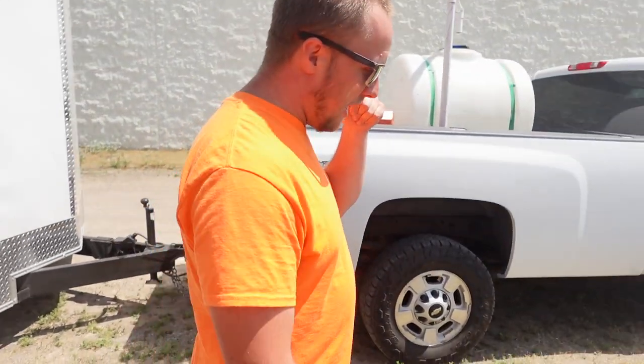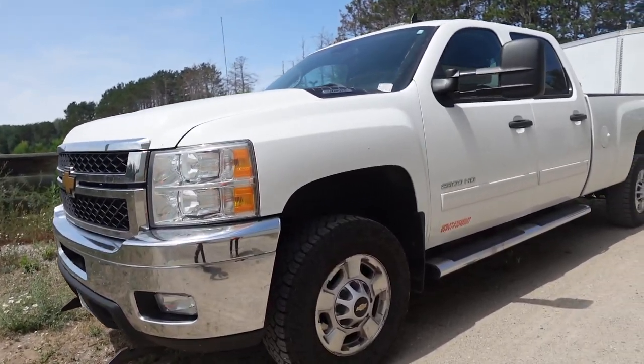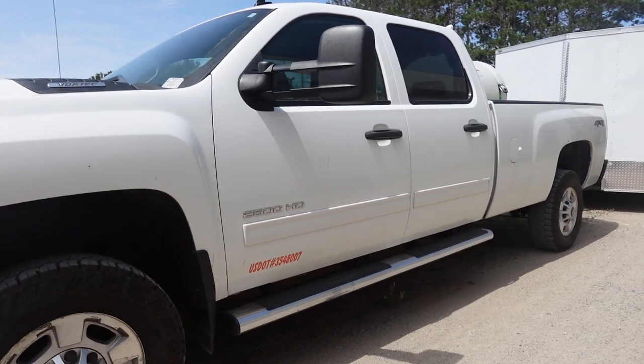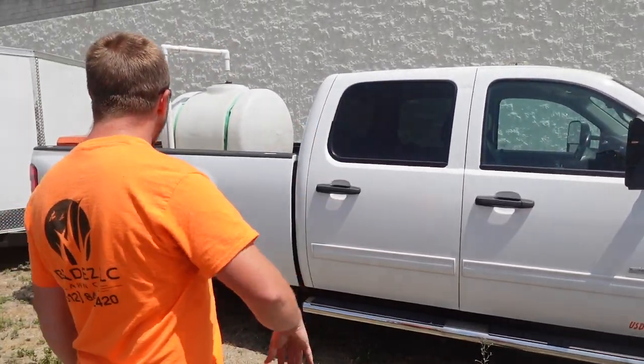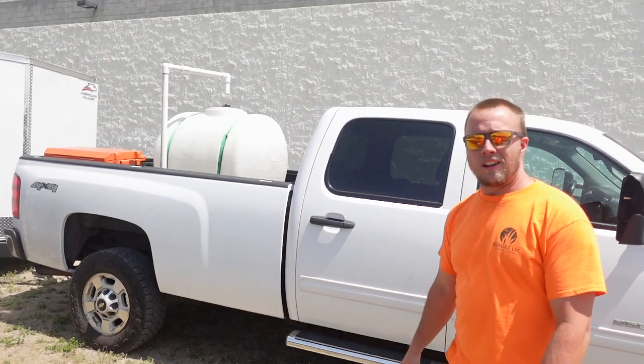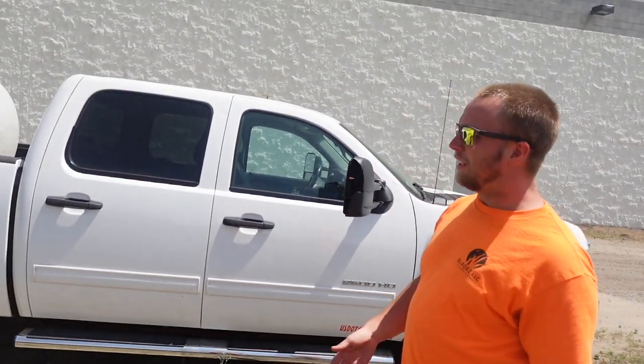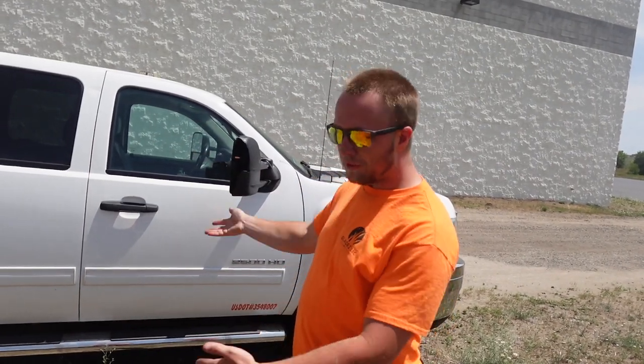I'm going to start in the front and work my way to the back. Out front we have a very high-mile Chevy 2500 HD — this is a crew cab long box truck. Having an eight-foot truck bed is kind of the way to go; you can haul a bunch of stuff in the back. And you've got the crew cab for the crew, whether it's you and one guy or three other guys — it works.